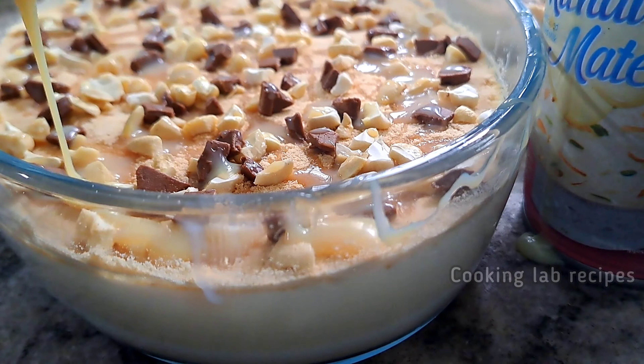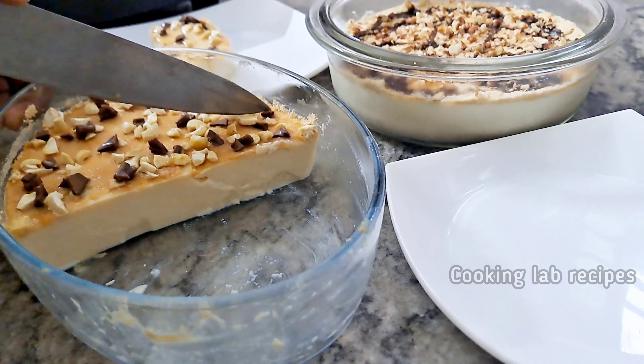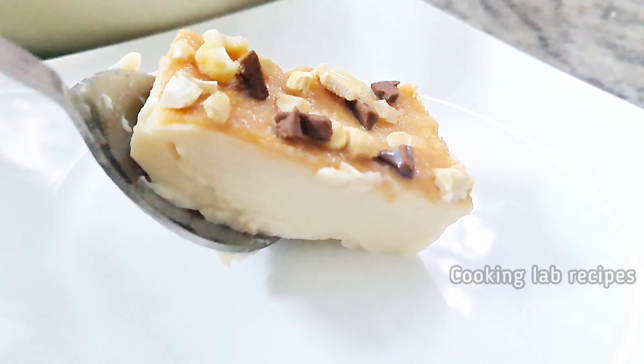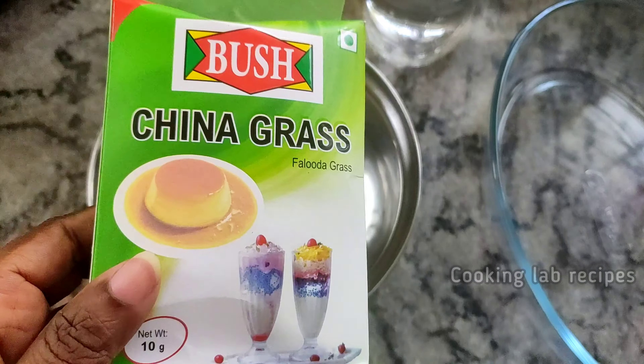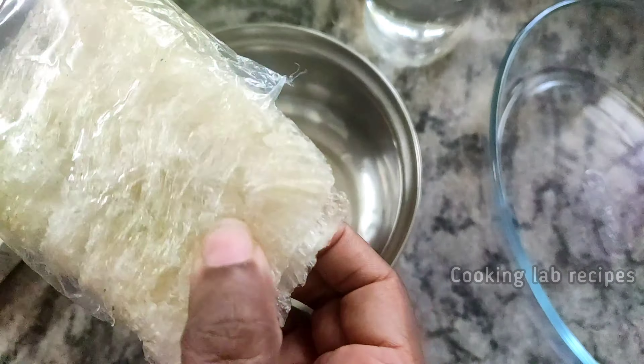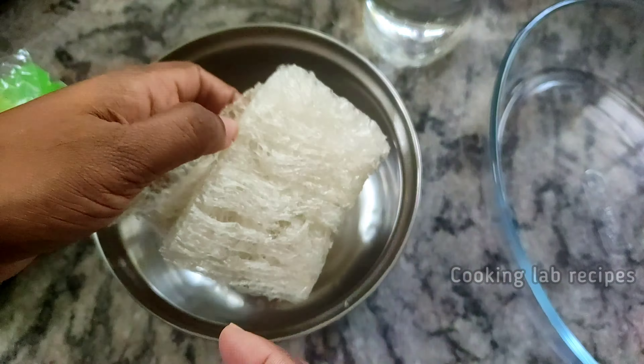We are going to make an easy recipe. We are going to use 20 grams of china grass.